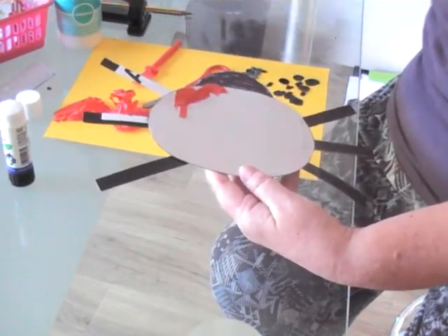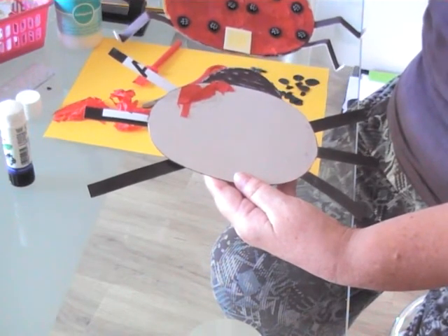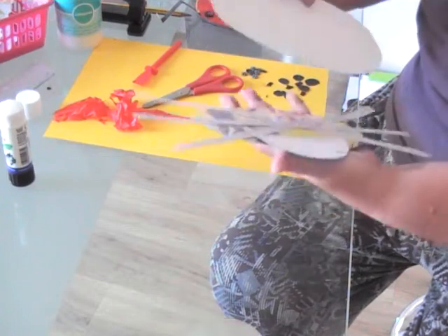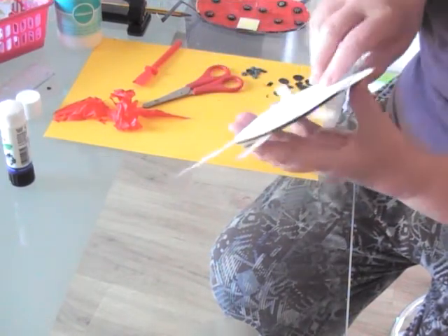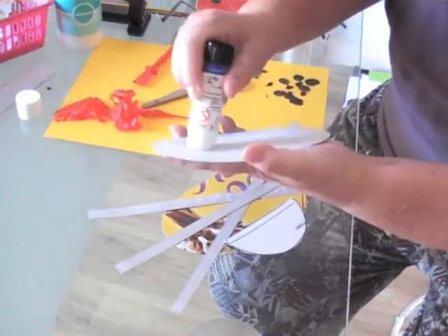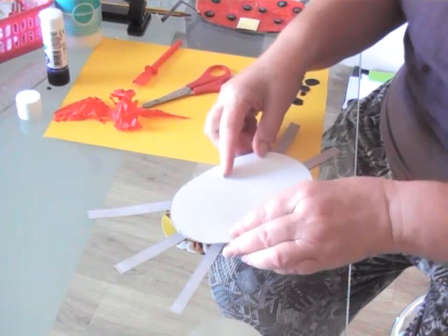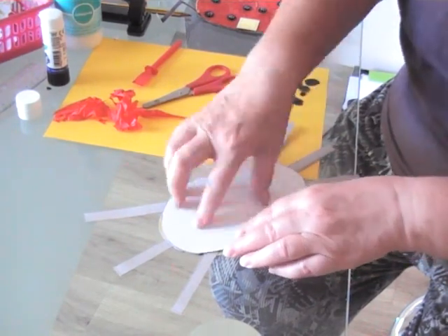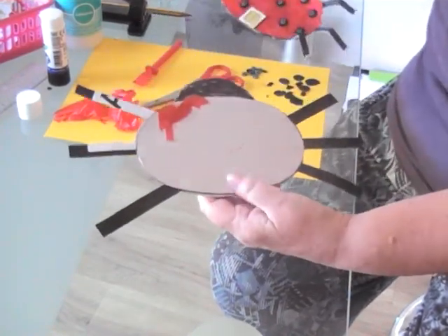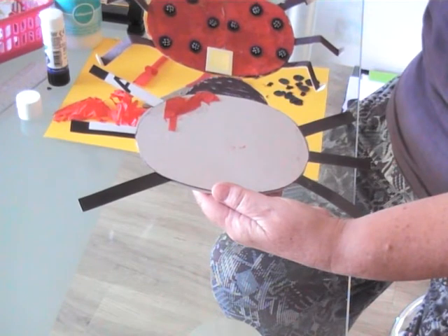When you turn her over it looks like that. You can imagine that once she's all covered in red tissue or red card, she's going to look really nice. Then the next part is to stick her tummy on — that's where the second part of the card comes in. You can use PVA glue or Pritt stick — both are absolutely fine. And there she is. You can see that if I'd covered all that in tissue, she would look a little bit like that.